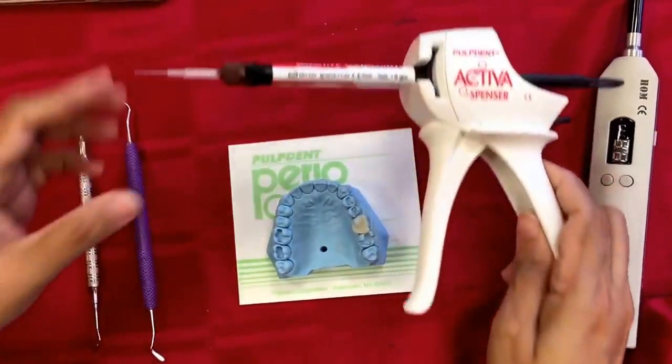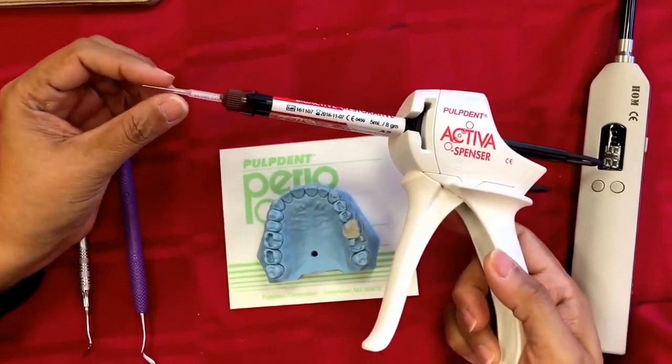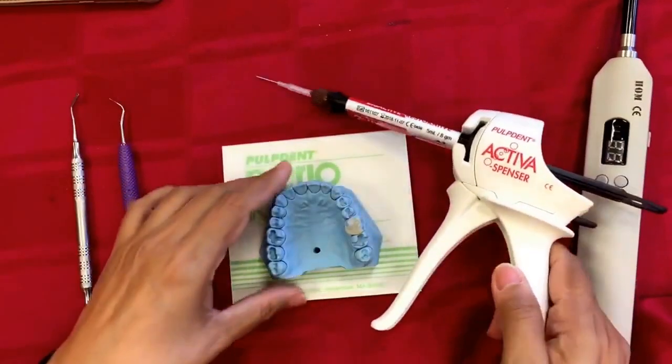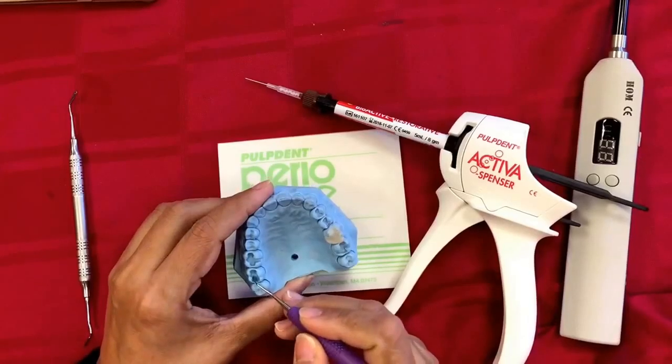Hi y'all, let me show you how easy it is to use the Activa bioactive restorative clinically — it takes less than six minutes. This is the tooth we are working on; the prep has been done with no sharp angles and lines anywhere.